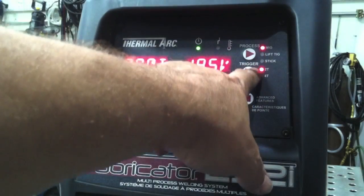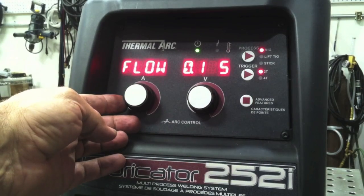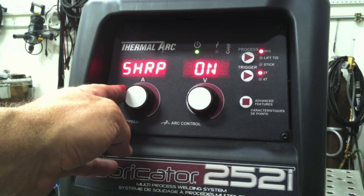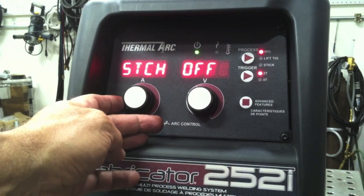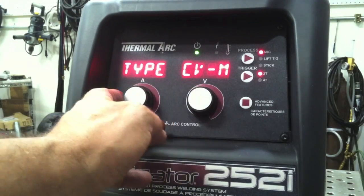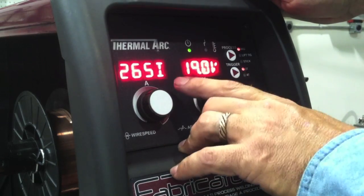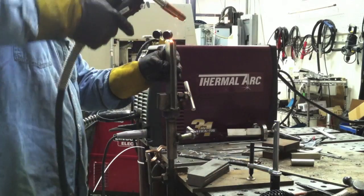What I wound up using here was about 19.5 volts and 265 inches per minute. The inductance is adjustable on both machines, so I played with that until I found something I liked — around 50 on the ThermalArc and a little bit less than 50 on the Everlast. You can see there are a lot of different settings here: arc wave shapes, stitch mode, and you can display the wire feed speed in metric or imperial. So with inductance at about 50, we'll tack this vertical lap joint up and weld it uphill.